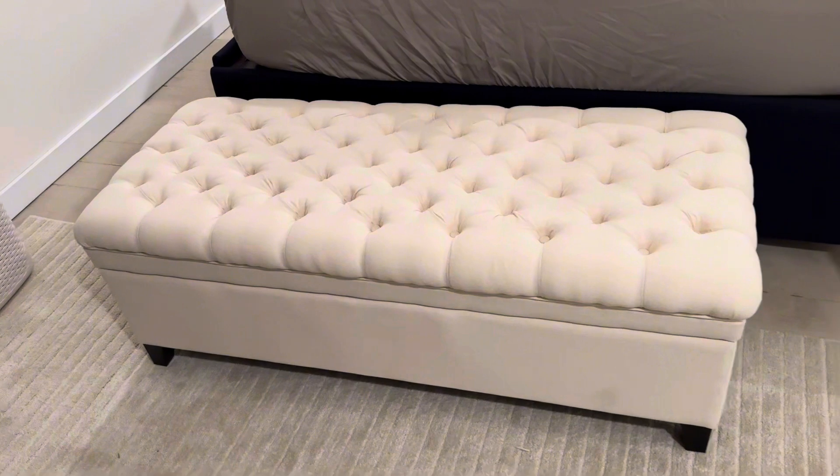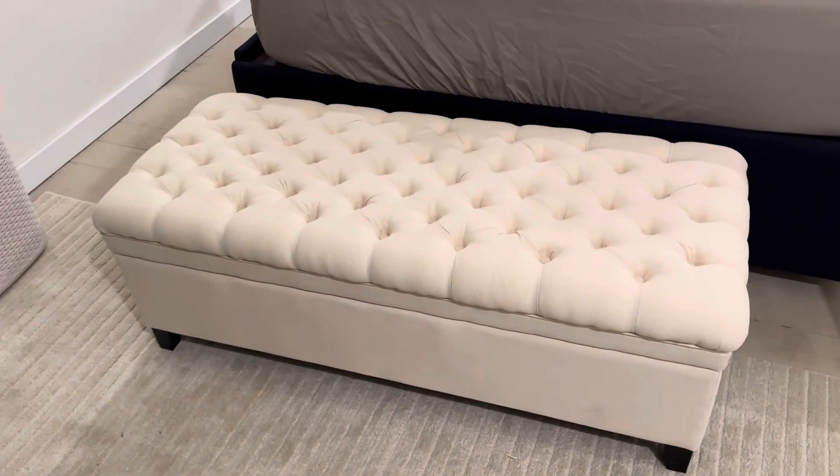Great looking ottoman. I like it a lot. Works well in our room. It's great quality.